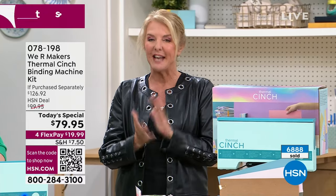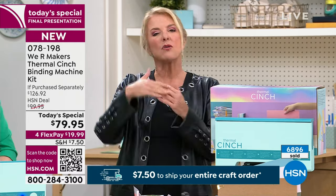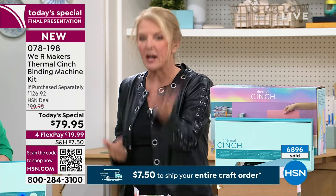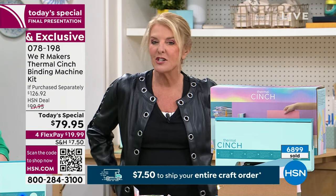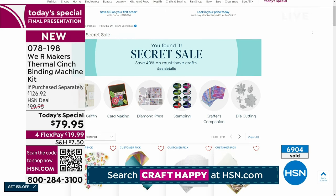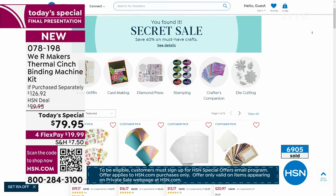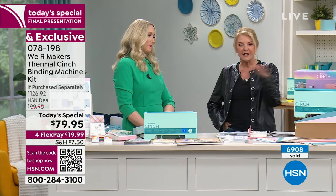Two important things: first, we have a $7.50 flat-rate shipping deal called 'Fill Your Cart.' Shop all day for craft items, check out all day long, and you'll spend no more than $7.50 to ship your entire order — but you must do it before midnight. You don't have to wait and check out all at once; you can check out multiple times and we'll handle the shipping. Second, there's a secret sale — go to HSN.com, search 'Craft Happy,' and it'll take you to a sale that no one out there knows about unless they hear me mention it. It's a secret sale just for us craft fanatics.